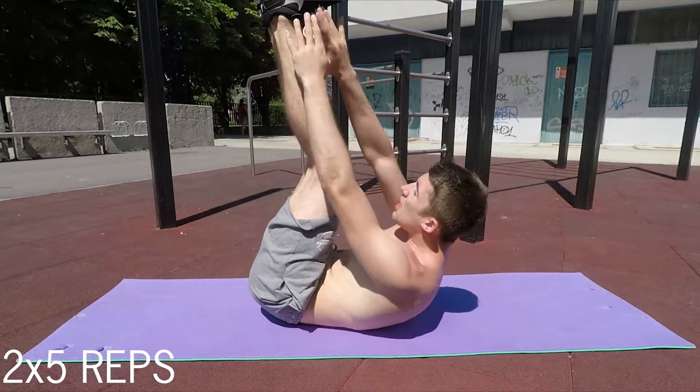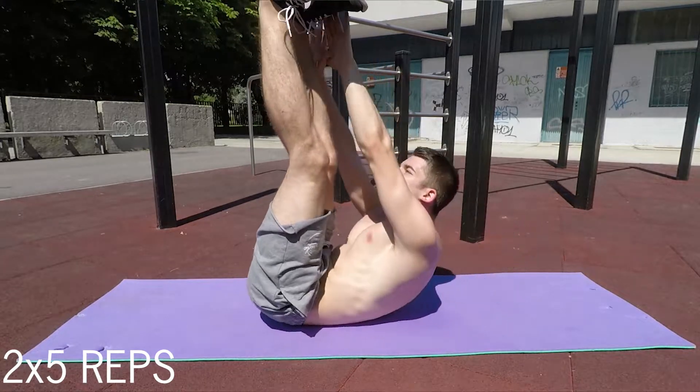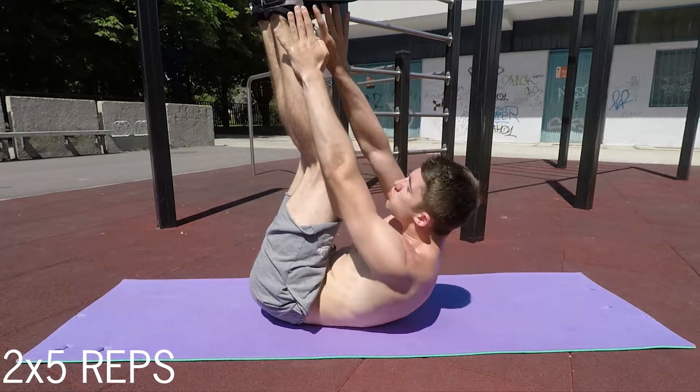But it doesn't stop there. Right after you finish those 10 reps, you'll be curling to the side — so instead of going straight up, you'll go to the side of your foot and grab it from the side. You'll do this movement five times for each side, switching sides each rep: first your left, then your right, repeating for 10 reps total.